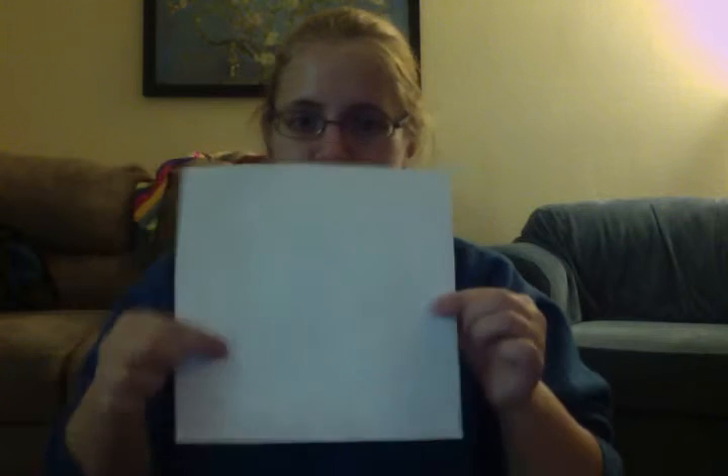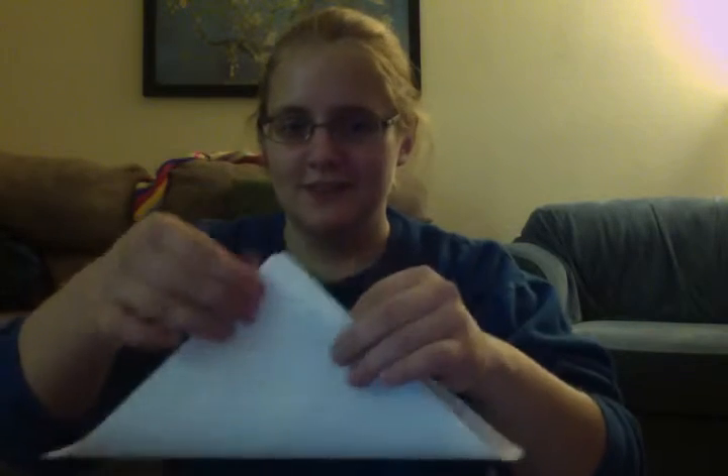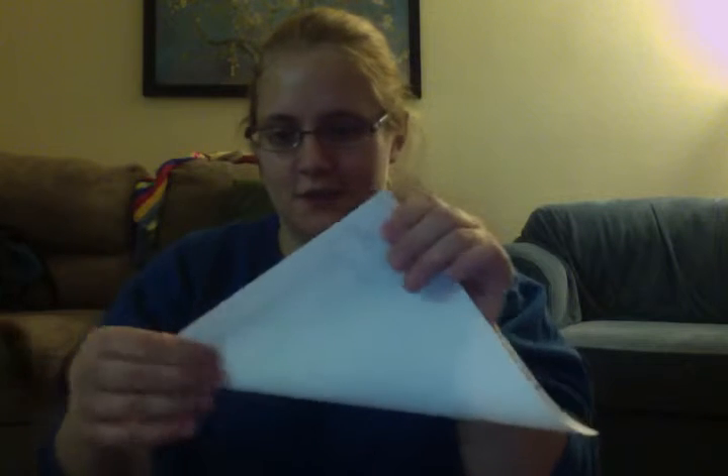I'm going to show you how to turn this into a fabulous spiderweb. First, you want to take your semi-square paper and fold it across so you get a triangle.